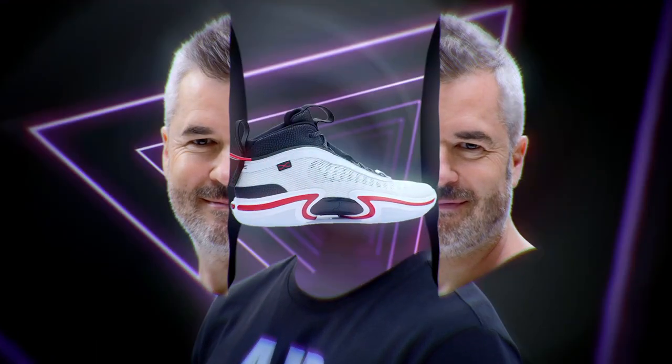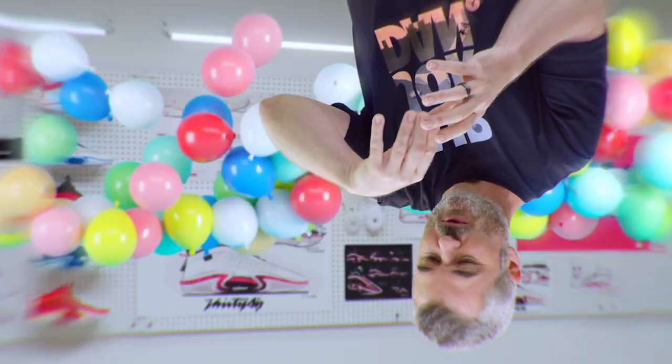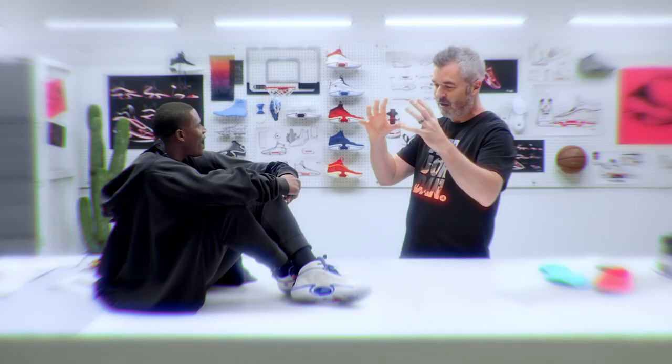What's going on in that brain of yours? When I'm deep in the process, I even start dreaming about shoes. Crazy dreams — super sticky rubber, little balloons, this big pillow, little hands, crazy shoes. I wake up and I can't remember what they look like.